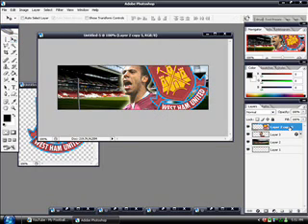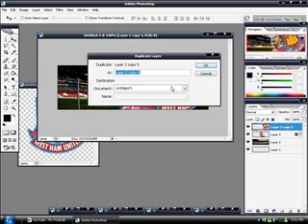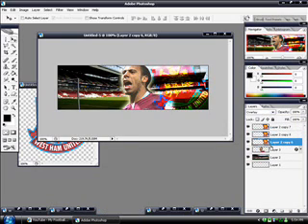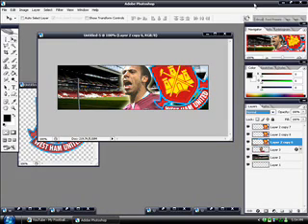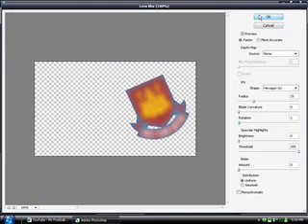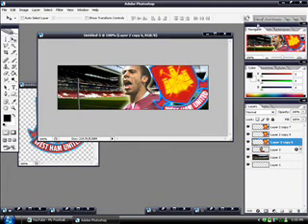Now I'm just going to right-click the layer and duplicate. And duplicate it again. I'm going to set the top one to overlay, and the middle one to overlay as well. Set the bottom to normal. Then go to Filter, Blur, Lens Blur — just see how this looks. You want it to be blurred but still retain the initial shape. That looks fine.